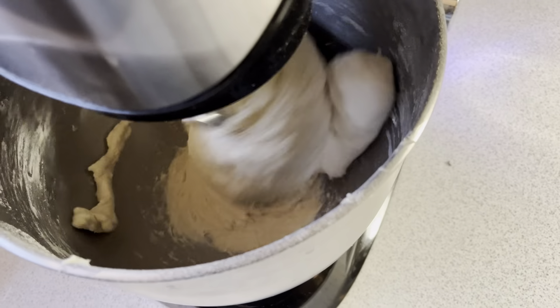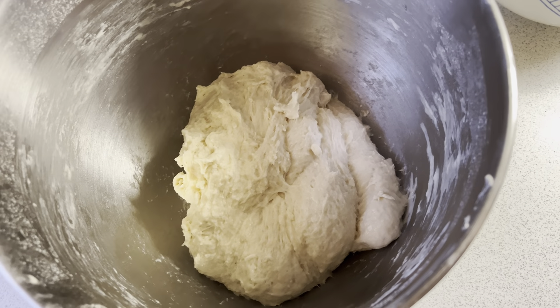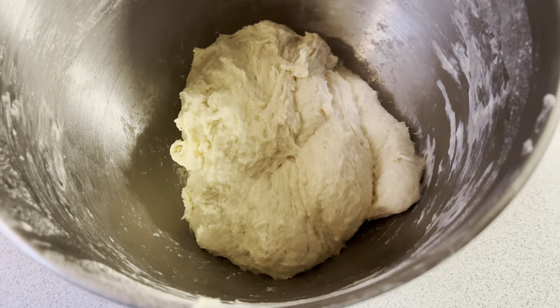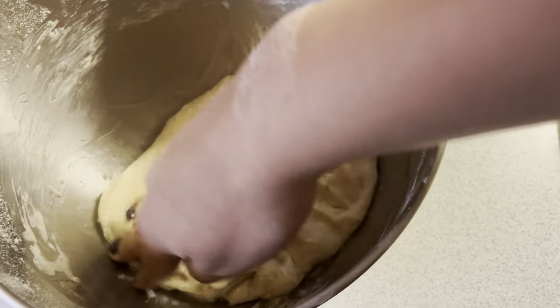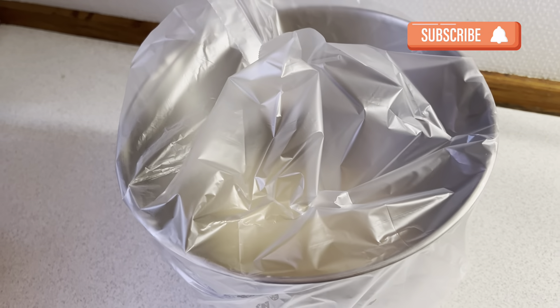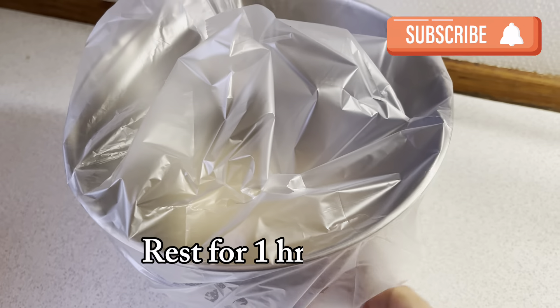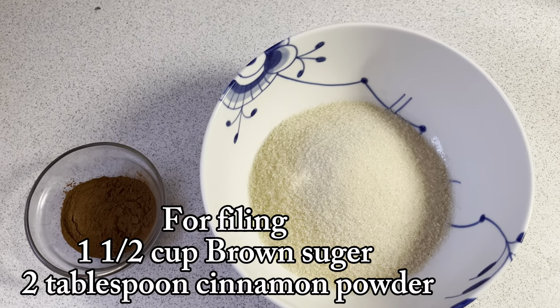After 2-3 minutes of kneading, your dough will be nice and soft, and your bread will be fluffy and moist. I add 2 tablespoons of vegetable oil and mix it in. Now I will let it rest until my dough doubles in size.